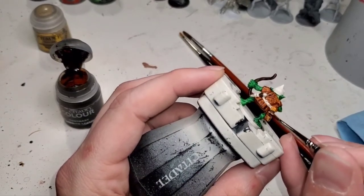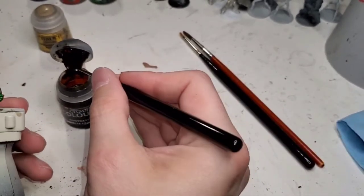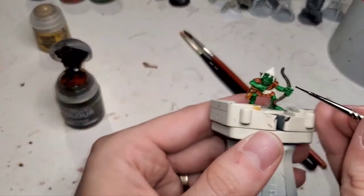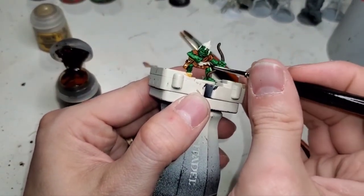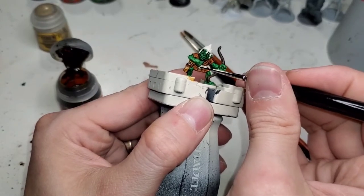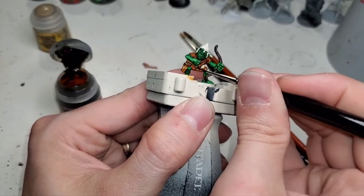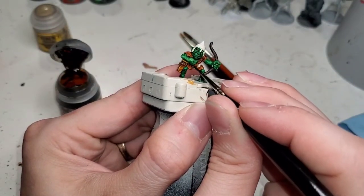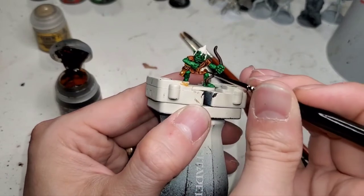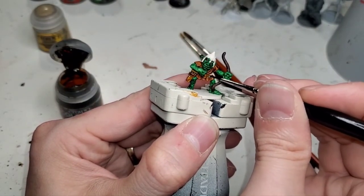We're just going to stipple this around a bit so it looks a little more like leather. That's done. Let's get the belt — get a little more paint. Now we could paint that metal buckle but I'm not going to, because we're looking to get this quick and dirty on the table. That is my goal. It's a goblin — who cares? As long as it looks like a goblin, we're good.